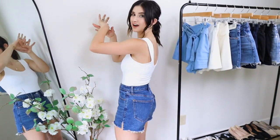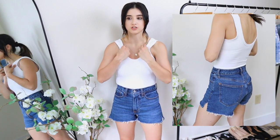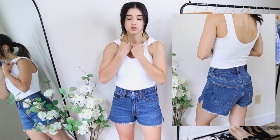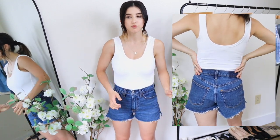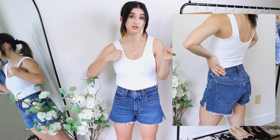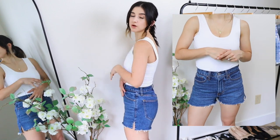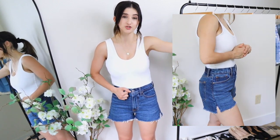The next Abercrombie style is the mom short high rise in curve love, in a darker medium wash. These are a bit shorter than the 90s short and have a split on the side. The key difference between curve love and regular fit is that curve love gives more room in the thighs with a smaller waistline, while regular fit is the opposite. One con with Abercrombie shorts is that they do ride up, and this style rides up the most — but for the price, they honestly feel comparable to the designer shorts.